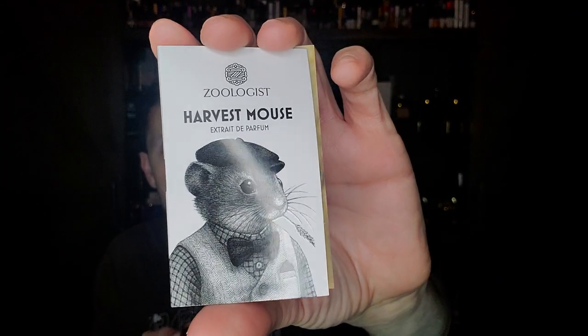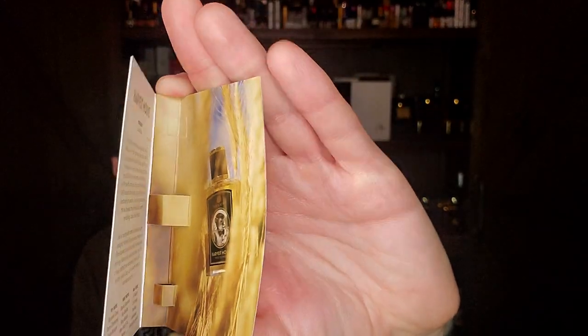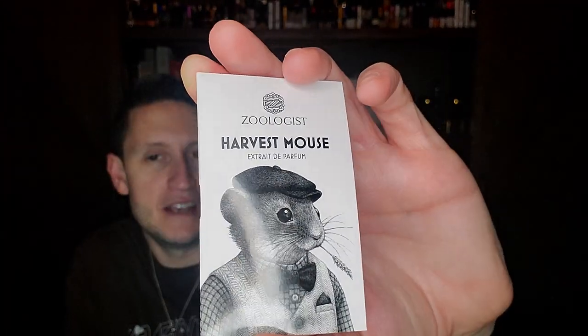The longevity seems pretty good — it's an extrait de parfum, and four and a half to five hours in I can still smell it clear as day. I don't get very much cloves though — the clove note is either very well blended or very slight. Maybe I do get a little of that chamomile orange blossom in the opening. Chamomile can also be a tea — a very relaxing tea. Maybe just imagine the harvest mouse having a rough day at the fields and putting his boots up on the porch relaxing with some chamomile tea.